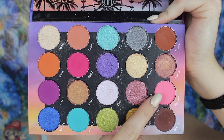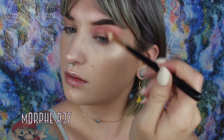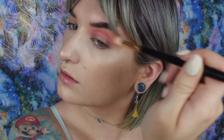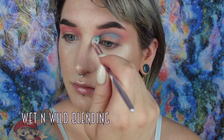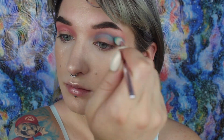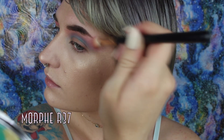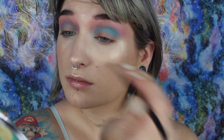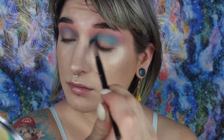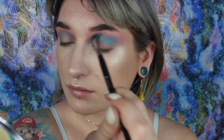Going in right away with Electric, I'm just going to start running that all through my crease, focusing it especially on the outer corner but really just buffing it everywhere. Next, I'm going to pick up Palooza and focus that more in the outer corner of the eye, bringing it in once I have less product on the brush, and then going back with a little bit more of that pink shade to help blend everything out.